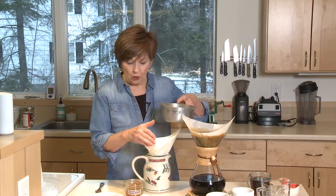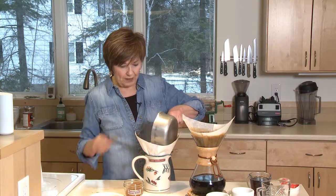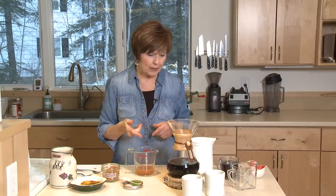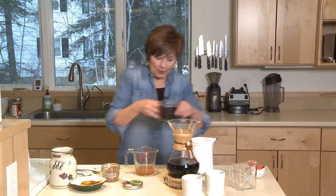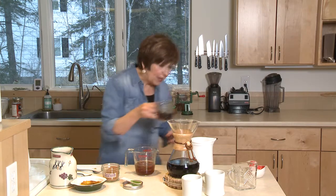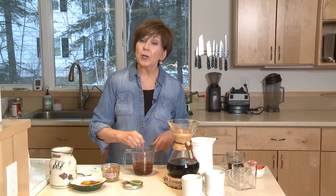I've got my coffee filter over a pitcher and I'm just going to pour it right into the coffee filter and let it drain. Now I'm going to add some sweetener. You can use honey or maple syrup, but however much liquid you have in your measuring cup, use that same amount of sweetener. I'm going to use maple syrup — half a cup — and I'll stir that up. This syrup is ready to use.